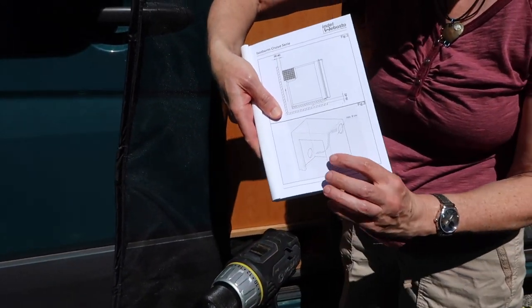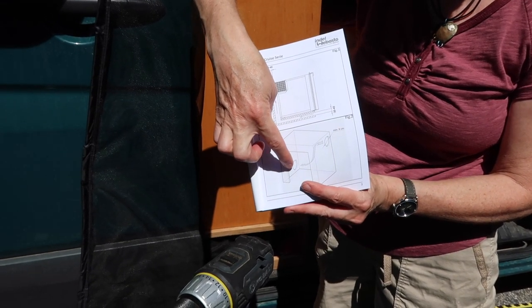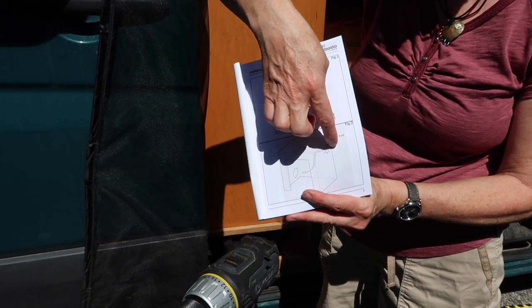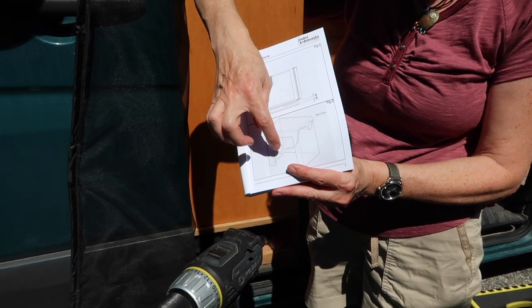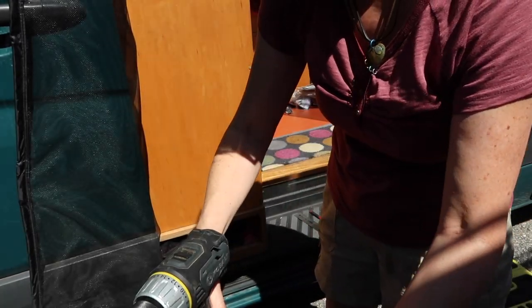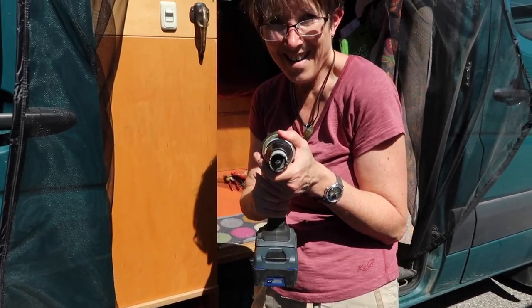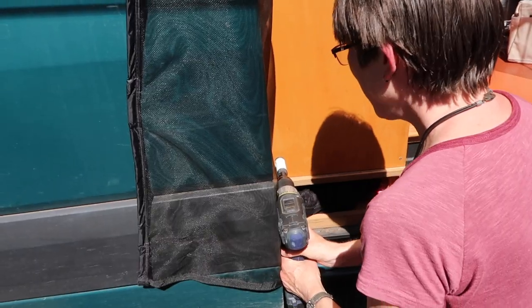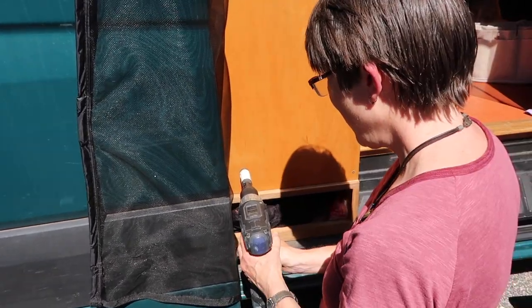I'm adding some ventilation holes on this side on the bottom so that airflow goes the way it's supposed to — holes on the bottom on this side flowing up to holes on the top on the other side. I already have the upper holes from my original builder, but there are no lower holes, so I'm going to fix that with a drill. I'm starting the first hole where the drill can reach easily.